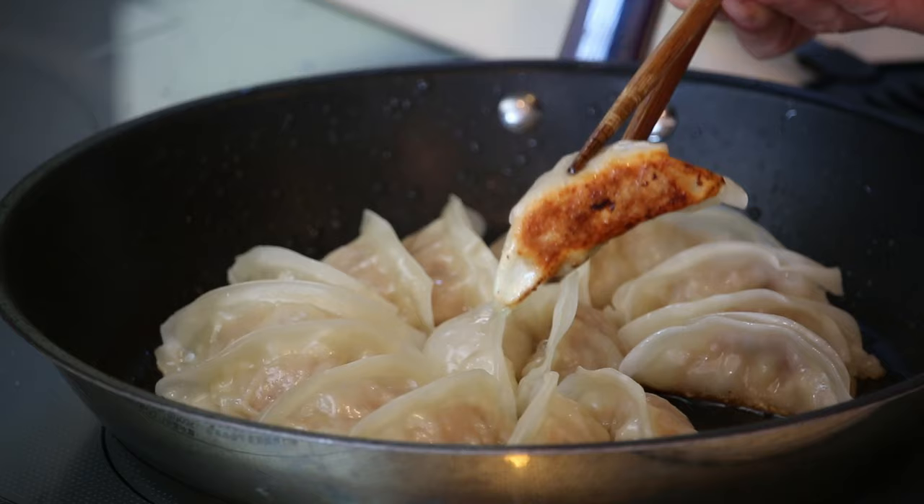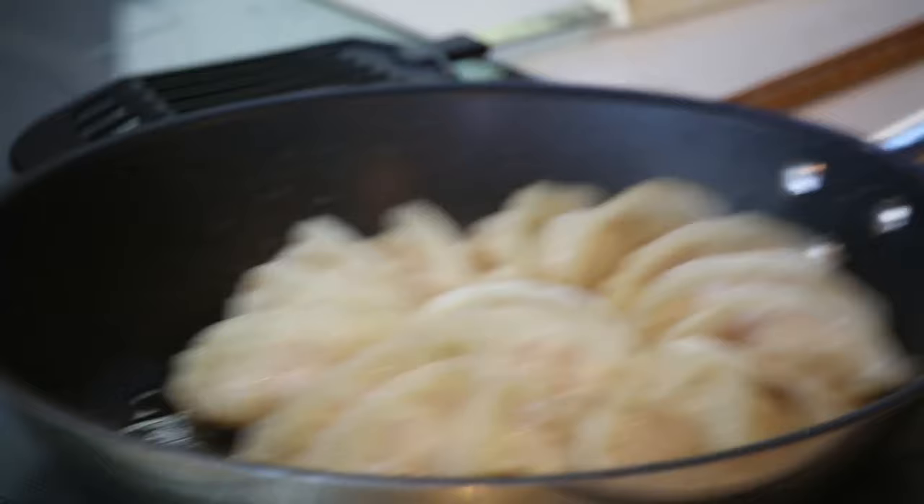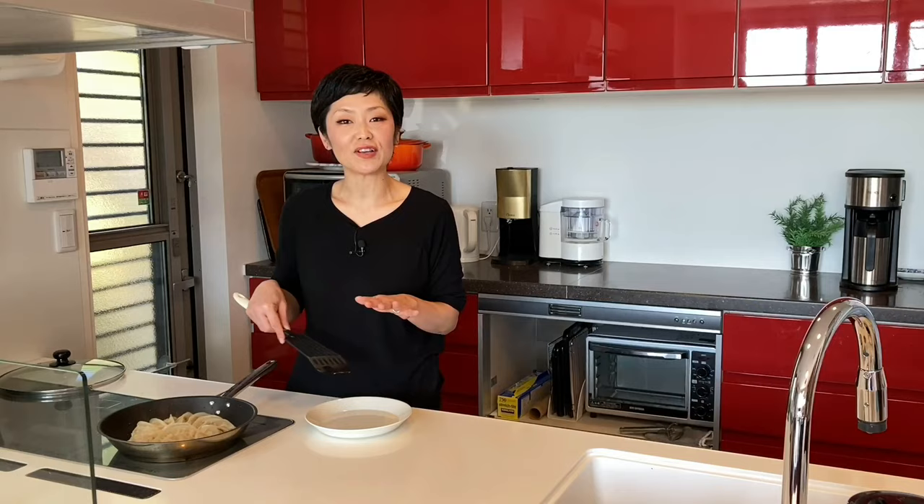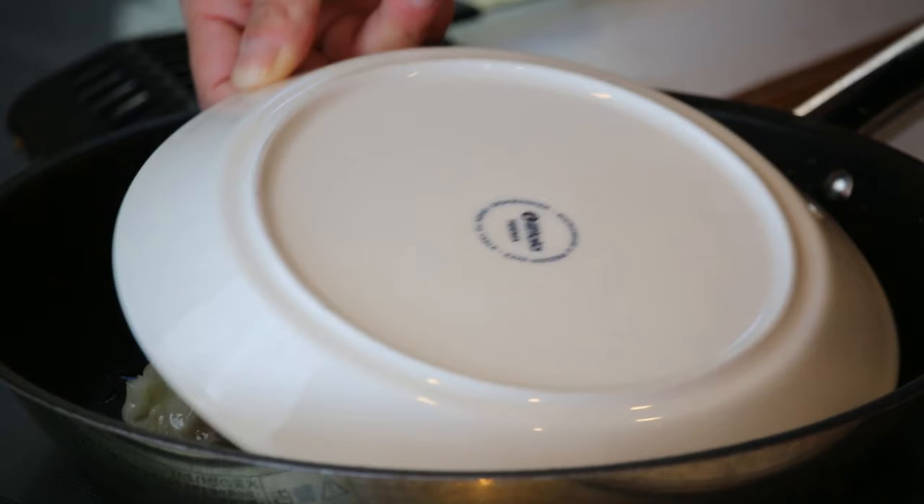Let's check the color at the bottom. Looks good. Remove the frying pan like this, and if your gyoza is not sliding, put a spatula between the gyoza and frying pan to make sure it's not sticking. Put the plate upside down and flip it over — please be careful not to burn yourself with the hot oil.